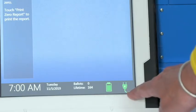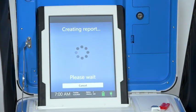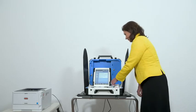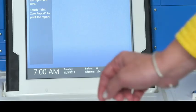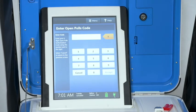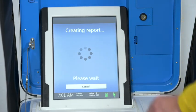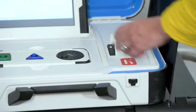Opening the polls: To open polls, first check the battery and AC power indicators on the screen and confirm that you are running on AC power. Select Print Zero Report. Check the zero report: on the screen, check the ballot or sheet count and the date and time. Select Open the Polls. Enter the open polls code and then select Accept. The open polls report will print. File the zero and open polls reports according to local guidelines.